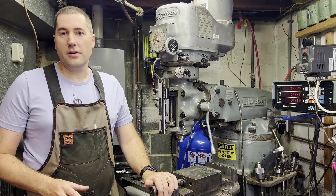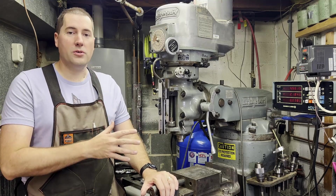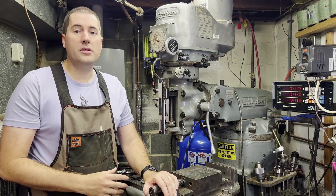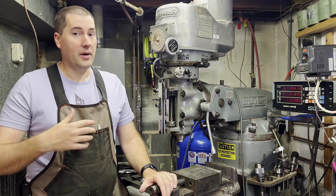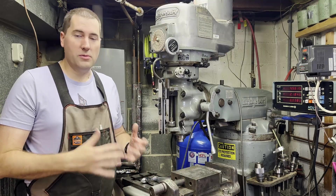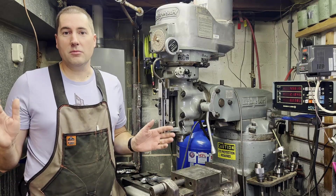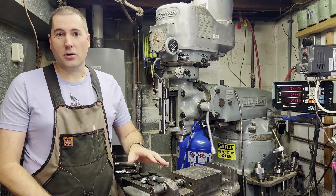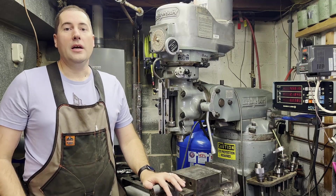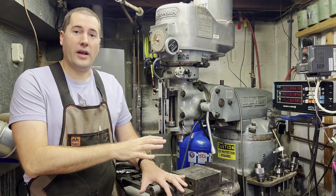This is the second in a three-part series that I'm making on Bridgeport milling machines. The first one was a video about why you should get a Bridgeport and how useful they are. Today I'm going to go over all the different functions, and then the next video is going to be what to look for if you want to buy a Bridgeport. This video is not meant to be how to use a milling machine or how to mill parts — that is an incredibly vast and broad topic, and there are a lot of other people on YouTube who do a much better job at that than me. This is the most basic introduction of what all the different handles do.